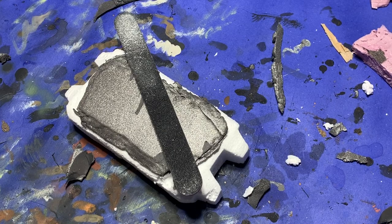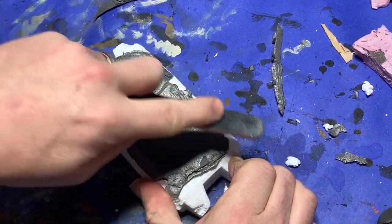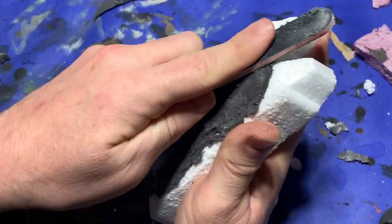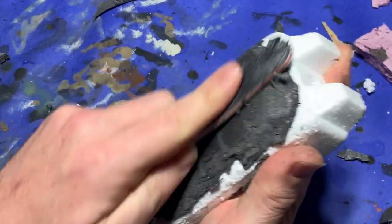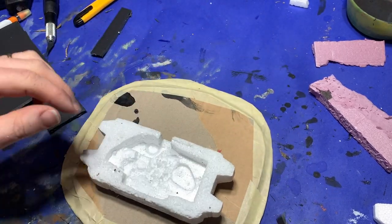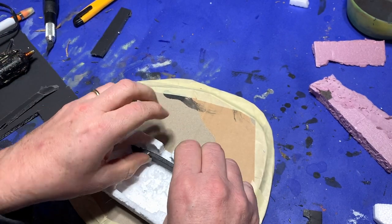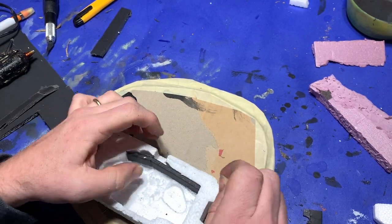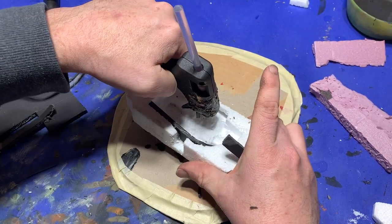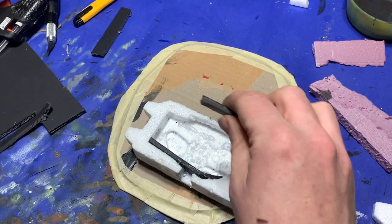Once I had it glued in place I figured I better work out the seam around the edge a little better, so grabbing my sanding stick I sanded down the edges to make them flush and rounded off the corners at the top of the bunker as well. Following this I decided I better conceal the styrofoam on the inside, so I flipped the bunker over, grabbed a couple foam core cutoffs, and just glued them into place. I let them stand a little ways inside the back door and also glued another one just on the other side of the firing slot at the front.